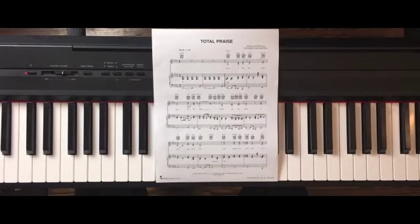Praise the Lord everybody, Trey here. And for this lesson, what I want to tackle is the classic Total Praise by Richard Smallwood.